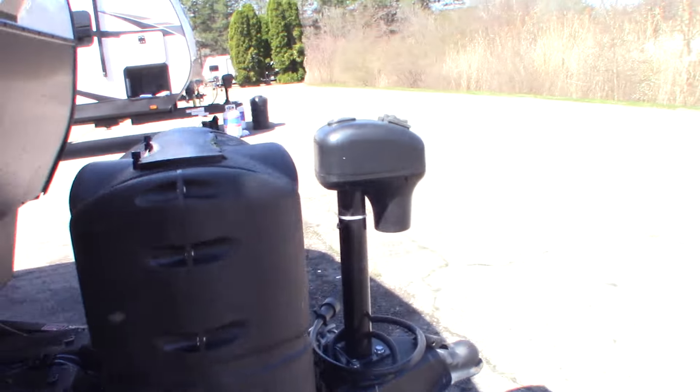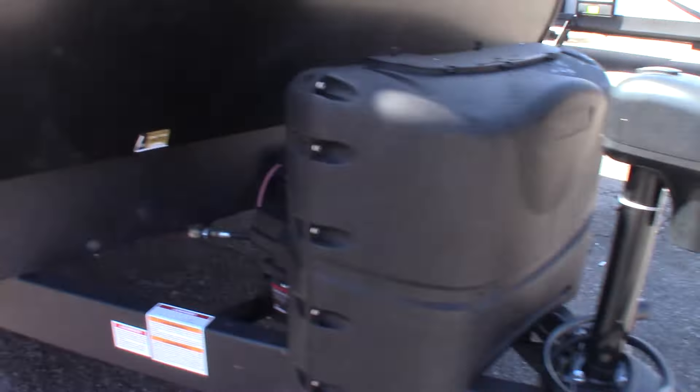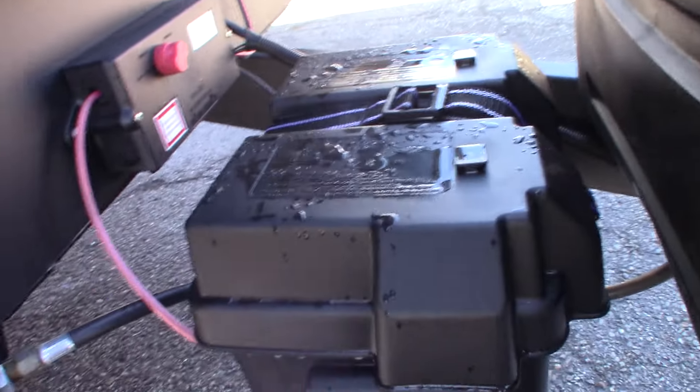This crank here is for the power tongue jack in case it fails. You just pull the plug out of the top and crank it manually. This is a kill switch for your battery. You have a deep cycle marine battery and two LP tanks, plus your power tongue jack.